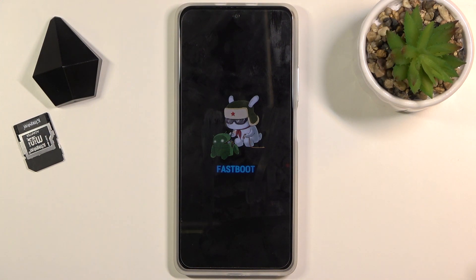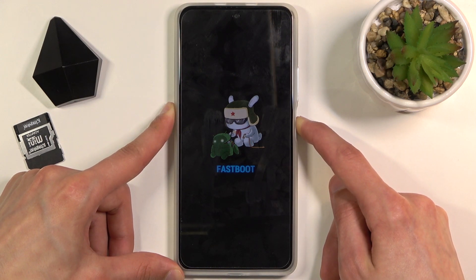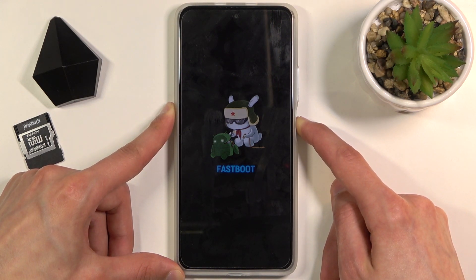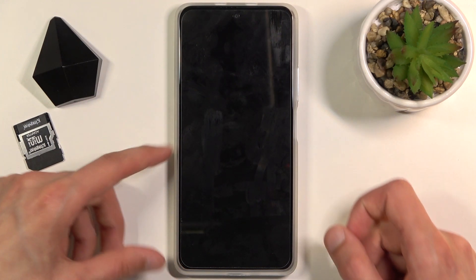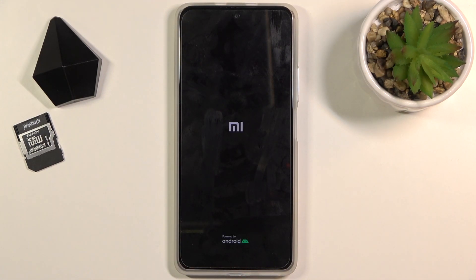That's how we boot into it. To leave fastboot mode, hold the power key until fastboot mode disappears from the screen. As you can see, the device turns on automatically so you don't have to do anything extra.